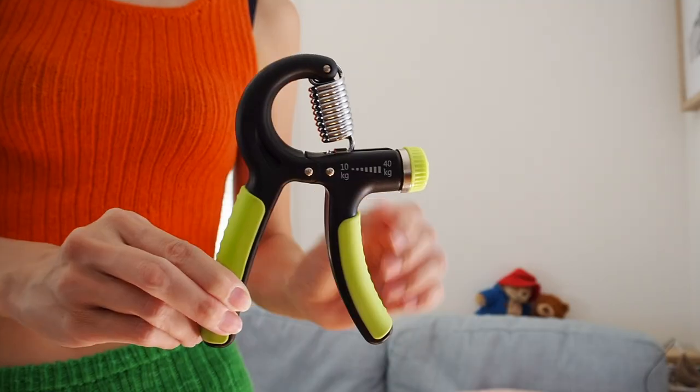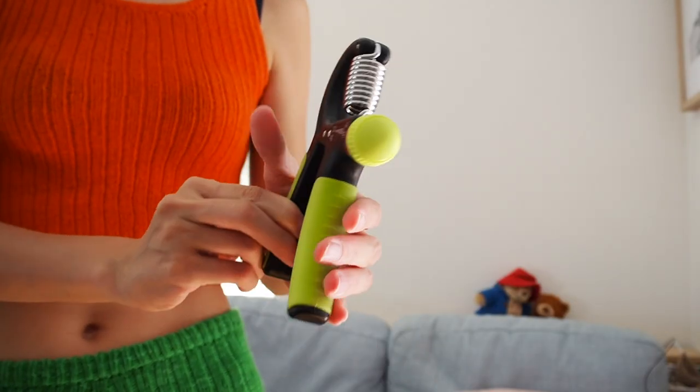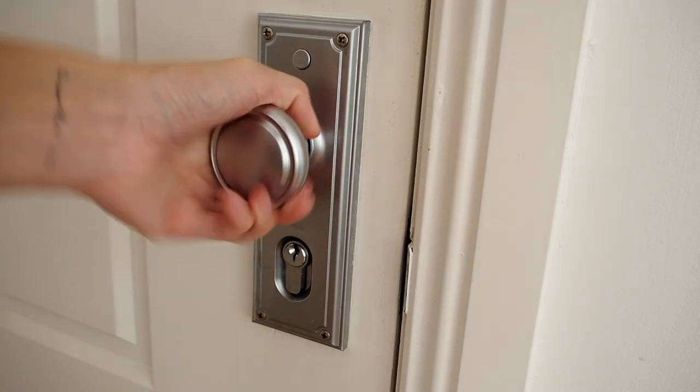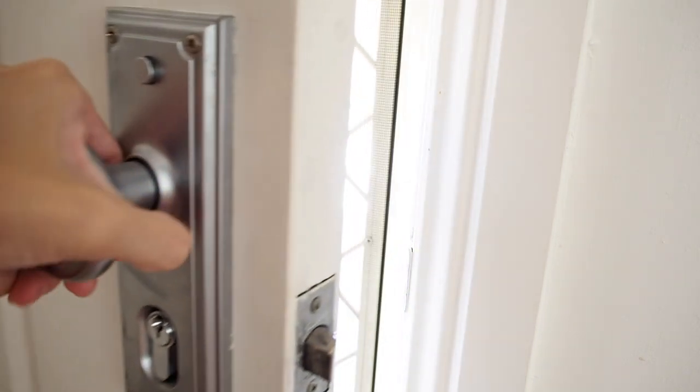One of the things I started using is a hand grip strengthener. You want to strengthen up your forearm — I've learned I have very weak hands and weak forearms. After knitting, my hands get so weak I can barely grip anything. The grip strengthener really helps build that back up.